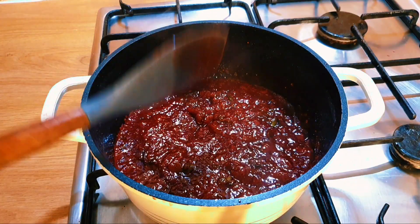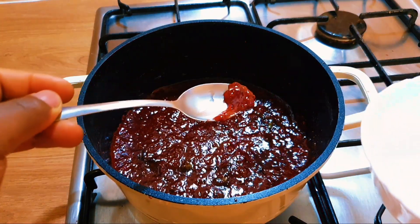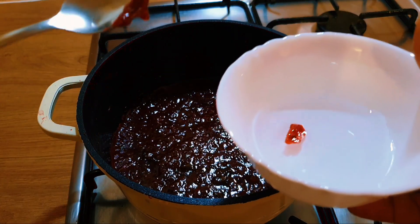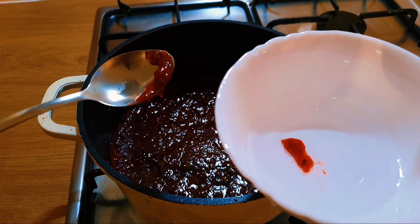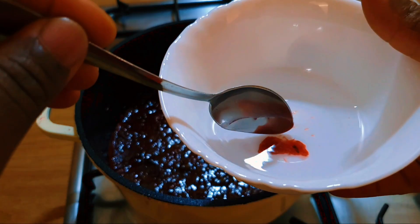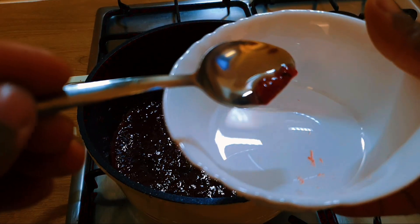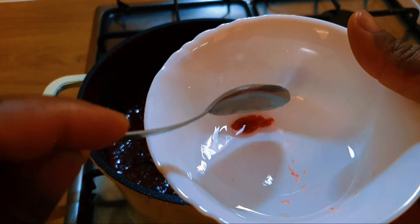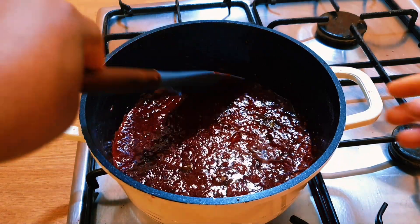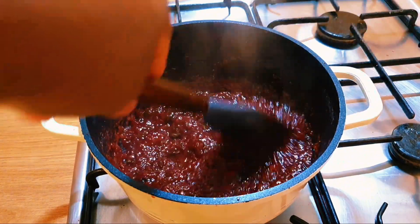To check if the strawberry jam is ready, you'll need cold water. Scoop out a little bit and drop it in — if it floats on top and you can easily lift it out as a solid piece, that means it is ready. You can see the water is clear and it holds its shape as it falls out, so it is ready. Turn off the heat and let it cool down completely.